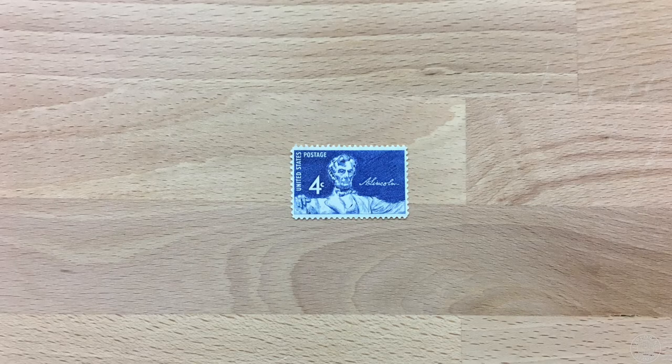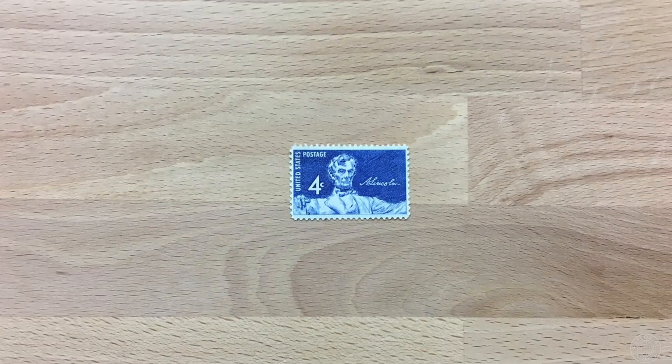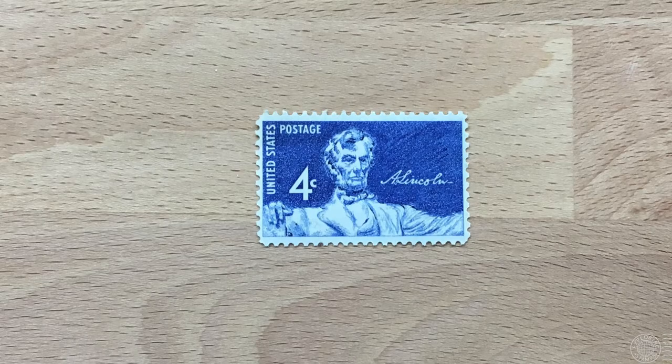This time we have a blue and white stamp featuring the 16th president of the United States, Abraham Lincoln. We can see that this stamp was issued in the United States, as it says on the left side, and is worth 4 US dollar cents. We can also see the president's signature on the right side of the stamp. Notice that there is no postmark or cancellation because this stamp is in mint condition and has never been used.